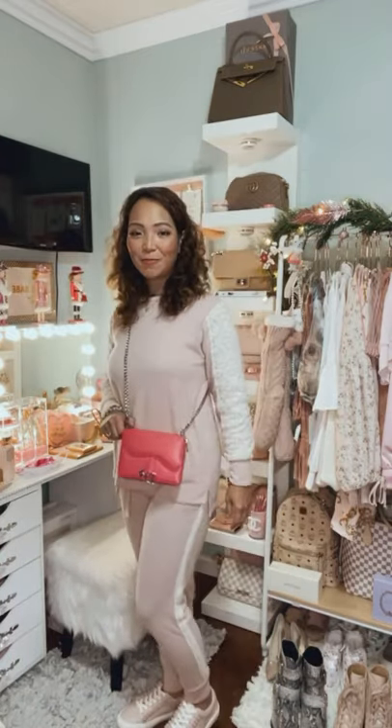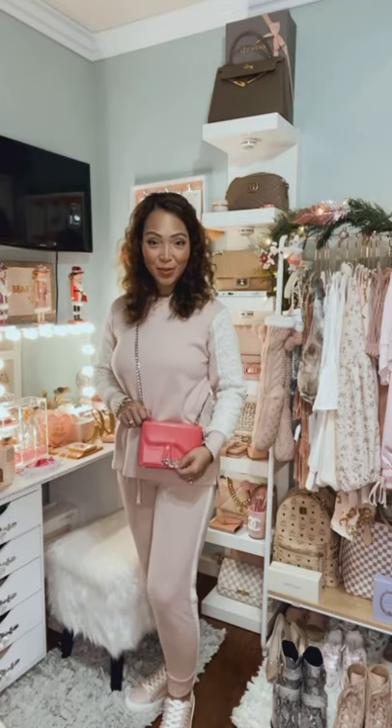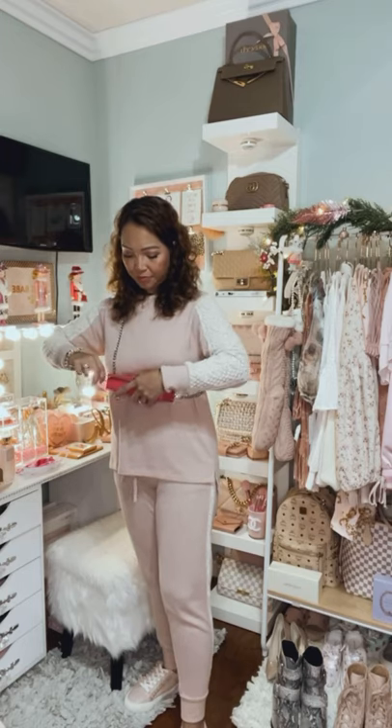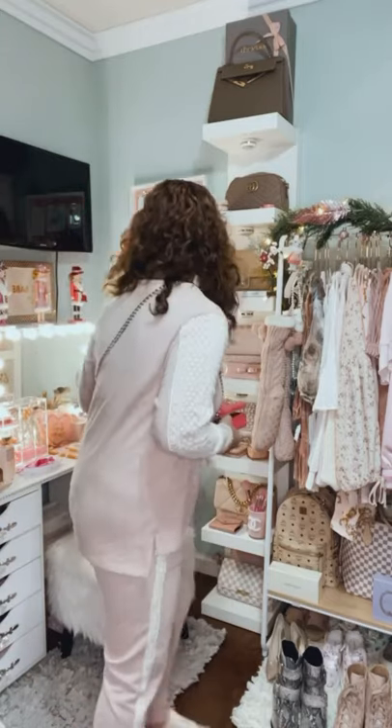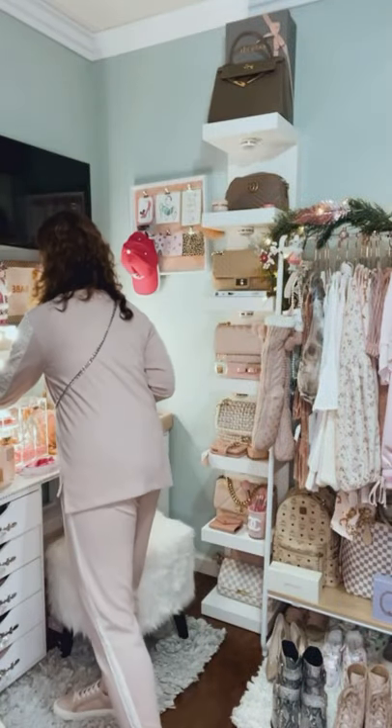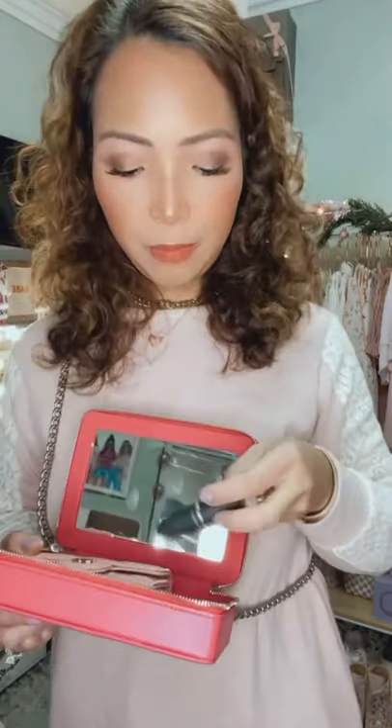This is how the cosmetic bag turns into a crossbody bag — super cute and super stylish. You can still see the Dior logo and the chain. It's the perfect size. Let me show you with a wallet — you can still add a lipstick on the side, the iPhone 10 fits perfectly, and you can still fit the card case and a little hand sanitizer bottle. Just avoid putting anything sharp like keys, as that can mess up the inside of the bag.